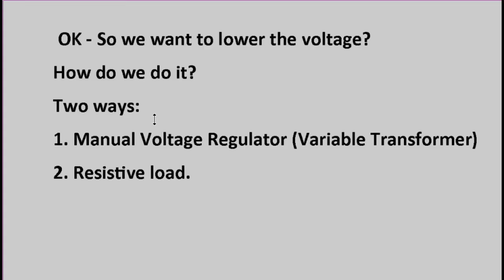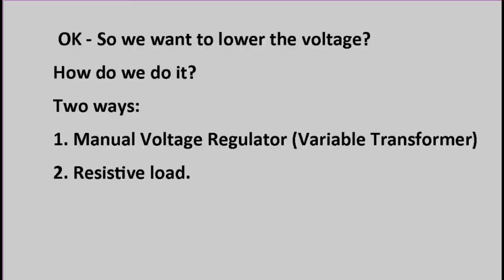Now that we've established we want to lower the voltage going into the fan, the question is how do we do it? There are two ways. One is to use a manual voltage regulator, namely a variable transformer. The other is to use a resistive load. For the variable transformer method, you need an old-style transformer with real copper coils inside — not the newer electronic versions, which don't produce real sine waves. This will work very well, but the problem is it costs about $100, and your fan probably only costs $50. So this method will cost roughly double the price of your fan.